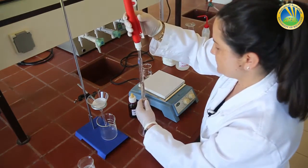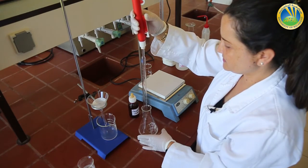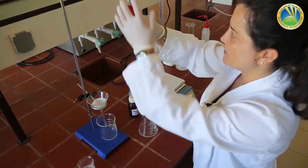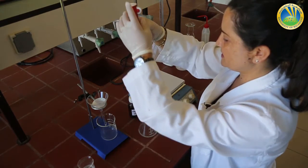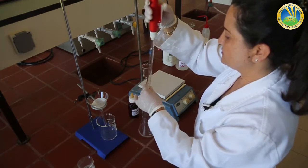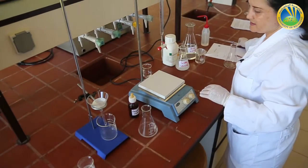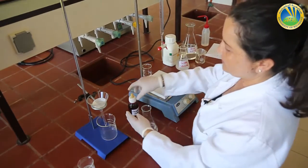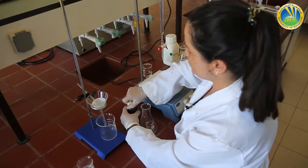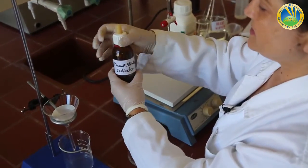I have my 25 milliliters of filtrated calcium hydroxide in the Erlenmeyer flask. While I titrate this amount, the calcium hydroxide continues to be filtrated for the second titration later on. Now I add two to five drops of phenolphthalein as my indicator.